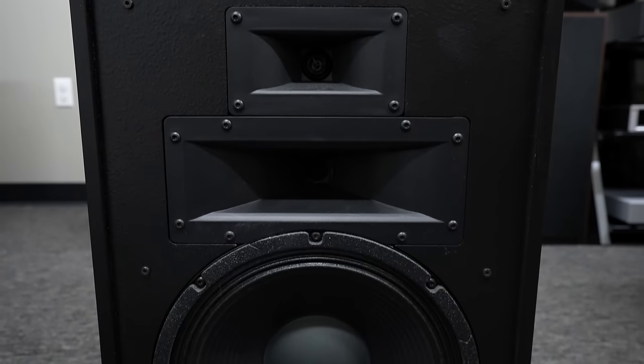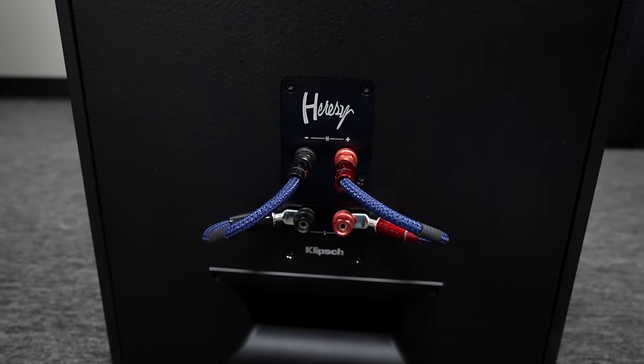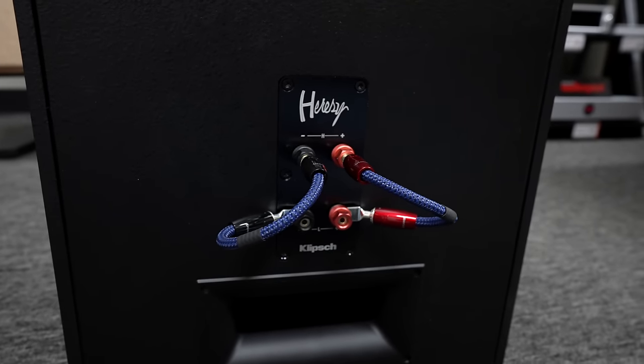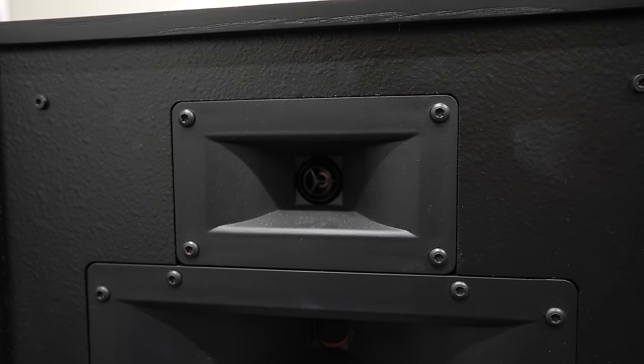Now Spencer and Tom are here to talk about what these speakers sound like. On the Heresies: they're really open, pack really good mid-range, good bass response, and treble throughout. The detail is kind of unparalleled. If you like horns, they are great — the clarity and the spatialization, the stereo space you get from them is phenomenal. They're still very warm, crisp, and punchy.